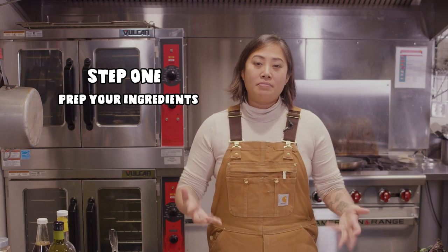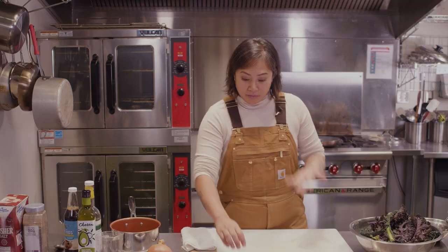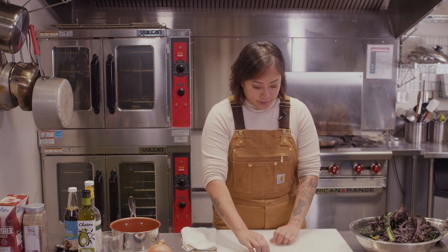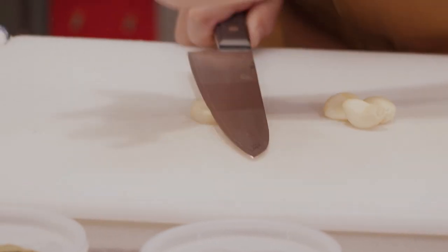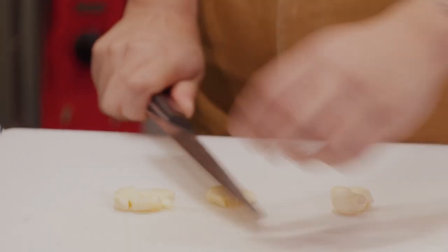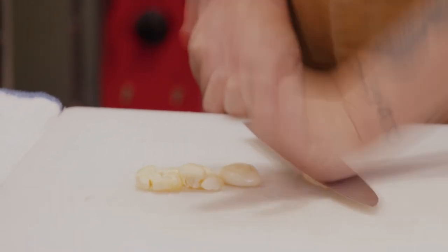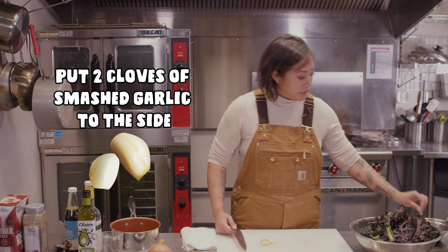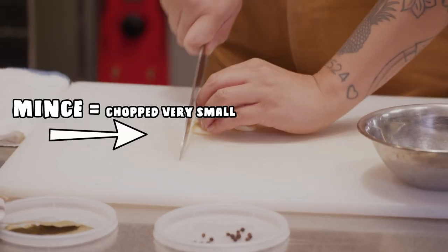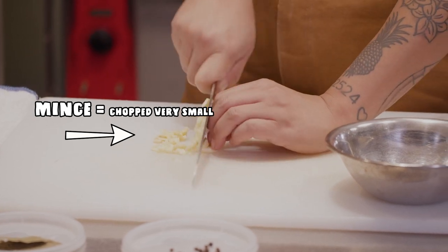There's a sauce portion and then actually putting the dish together. I'm going to get all of my ingredients chopped up so that when we're ready to cook, we're just at the fire and everything goes super smoothly. I've got garlic here, already peeled. The best way to mince garlic is to smash using the back of your hand and the knife — it keeps your hands nice and clean and they don't get sticky from garlic juice. Mincing means just a really small dice on your vegetable.